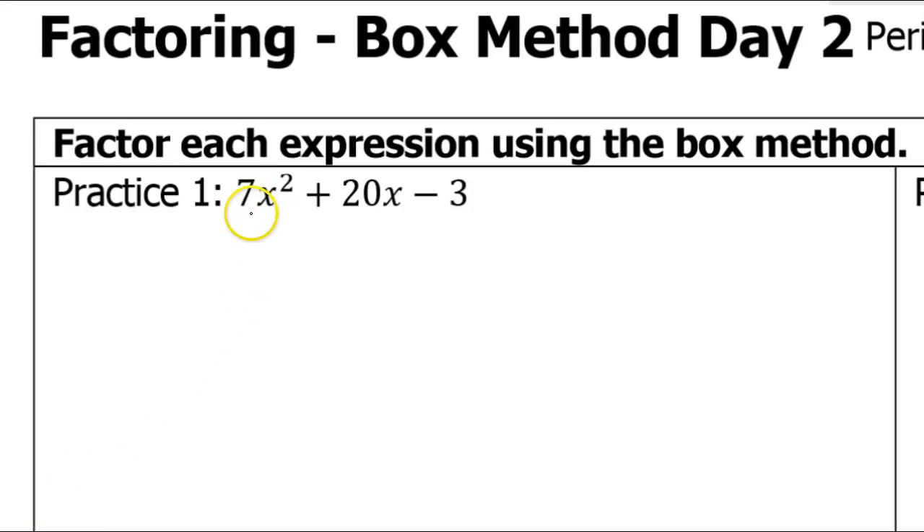In this video, I'm going to teach you how to factor a trinomial using something called the box method. As I do this method, I'm going to be referring to the coefficients by letter. The first coefficient is known as A, the second coefficient is known as B, and the third coefficient is C.